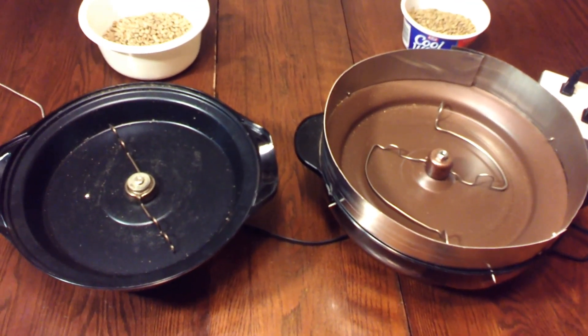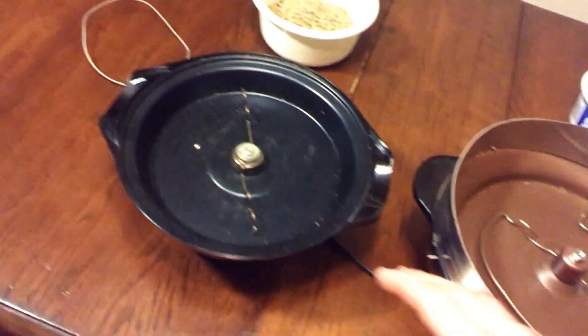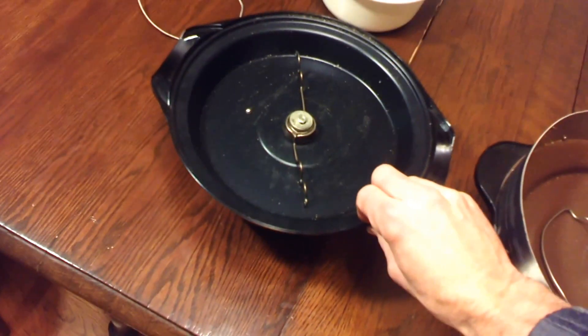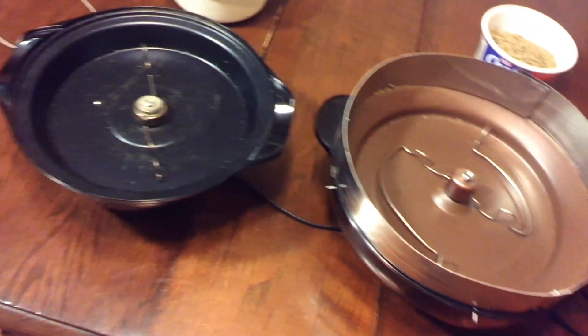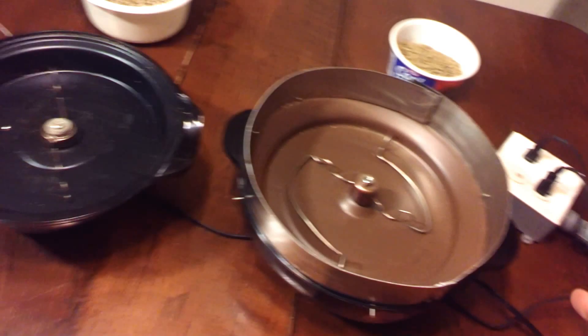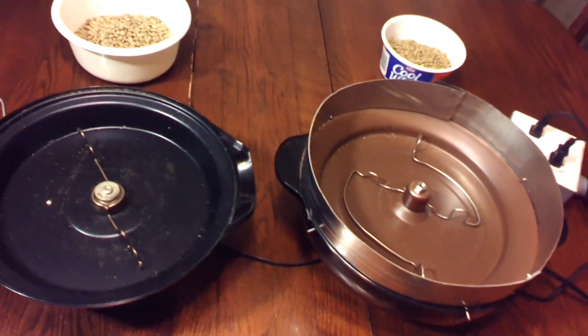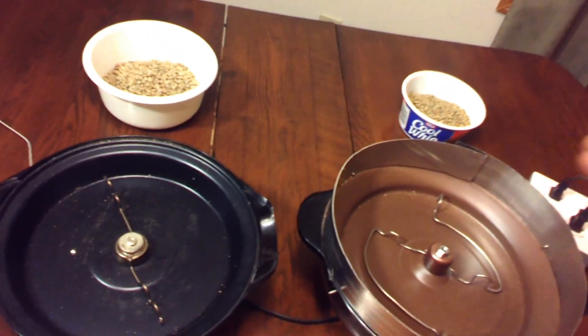Hello Turbo Oven Coffee Roasters. I have here two popper bases that I'm going to compare for you. The first is from Presto — I believe this was the Orville Redenbacher unit — and the second is the famous Stir Crazy from West Bend. I'm going to show you their differences and how those differences affect their ability to roast coffee, and I'm also going to show you a test agitation with some beans.